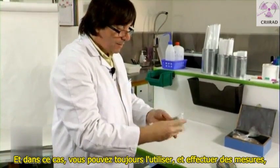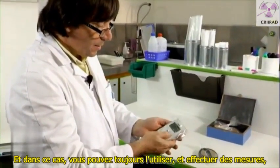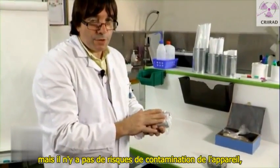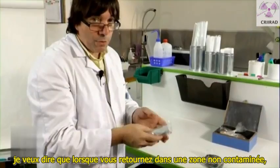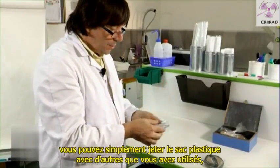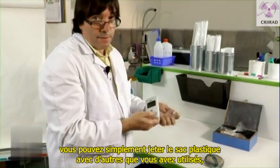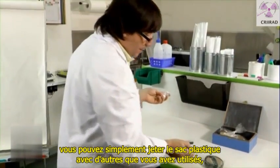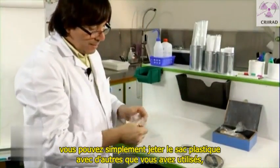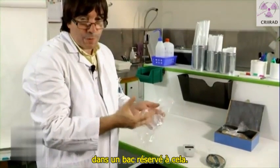In this case, you can still use it and still make measurements, but there is no risk of contamination of the device. When you go back to a non-contaminated place, you just throw away the bag in a group of plastic bags that you will use for a sort of special bin.